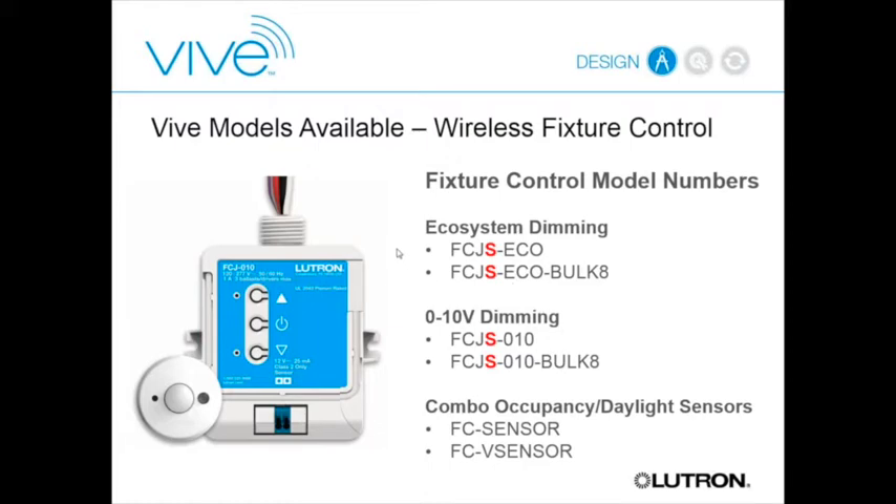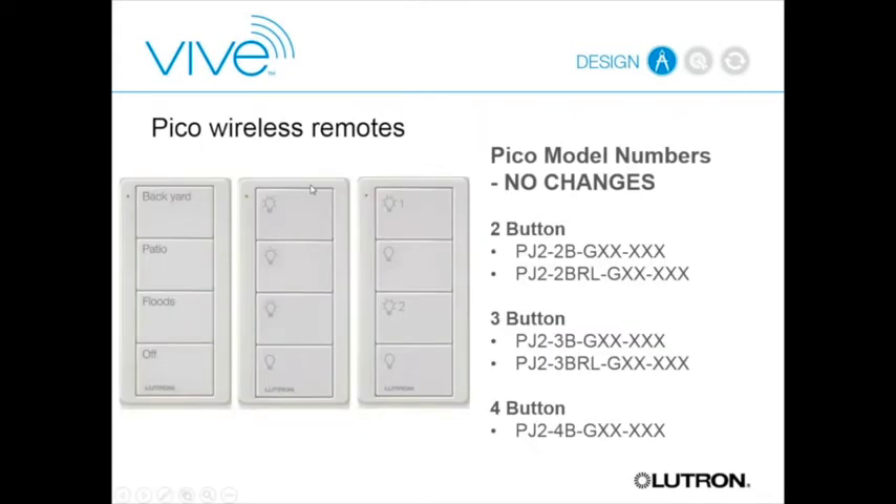At the bottom of the individual fixture controller lineup is the optional combo occupancy/daylight sensor add-on, with a vacancy-only version available. For controls—the on-wall PICO, occupancy sensor, and daylight sensor—those products are not changing at all. The same SKUs work with both Energy Tri-Pack and VIVE.